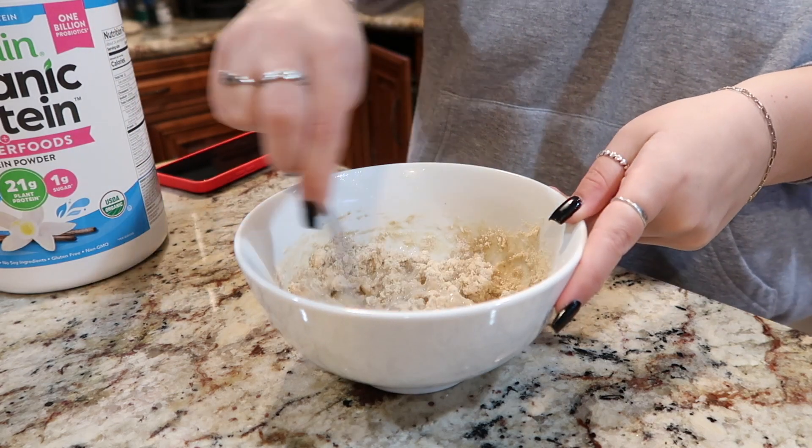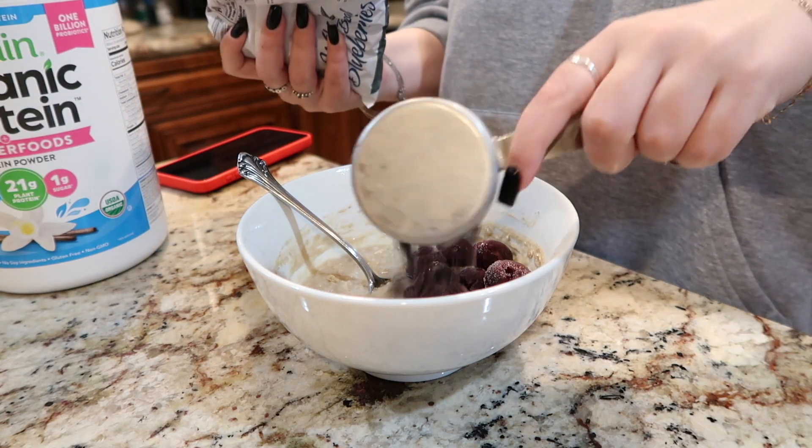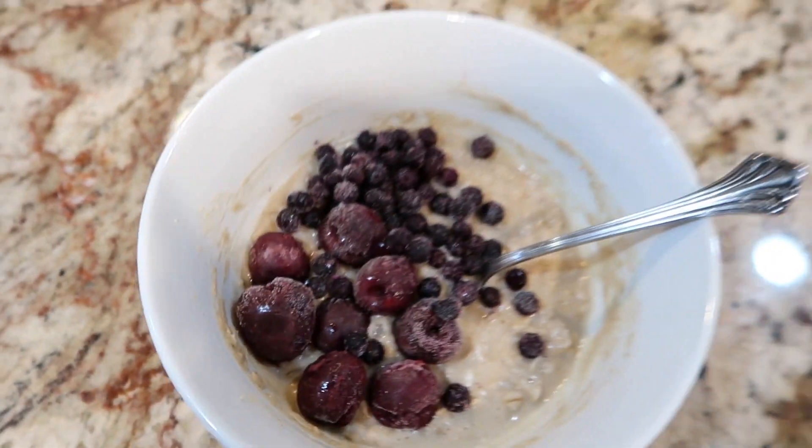I like to change the toppings up depending on what I'm feeling, but today I did frozen cherries and frozen blueberries. I love using frozen fruit — it's delicious.